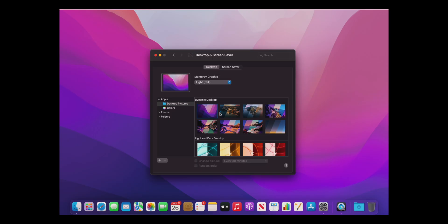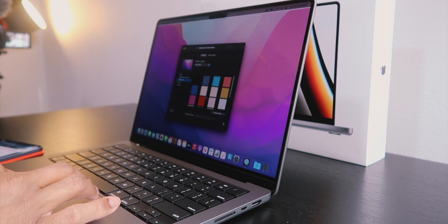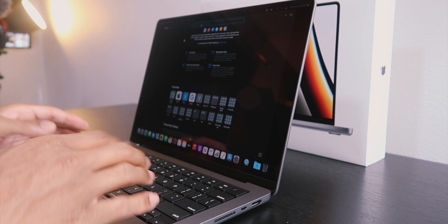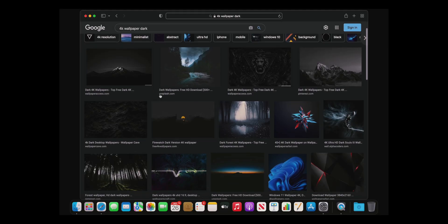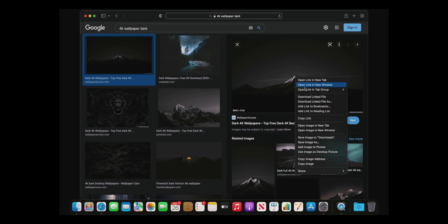The notch does disappear when you go full screen in certain apps, but I don't want to look at it on my home screen. So let's say I wanted to go solid color — choose solid color, pull up black, and boom, no more notch. Or you can search for a dark 4K wallpaper and find something dark that still looks great.